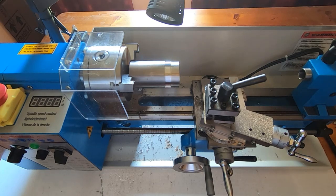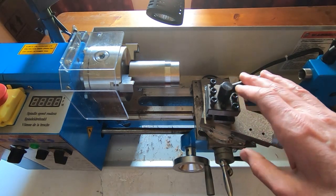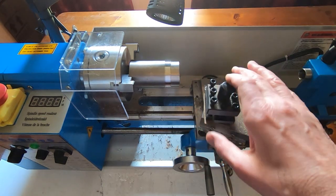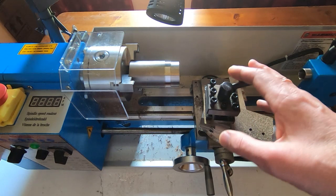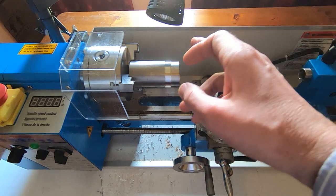In a couple of recent videos I was showing this mini lathe — this one's an AMA 714B — and in the last video I was showing it cutting various materials, everything from plastic up through steel, aluminium, brass to titanium.